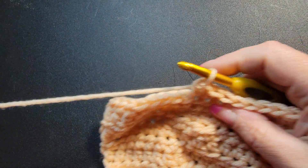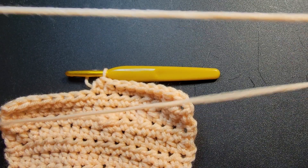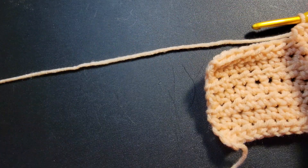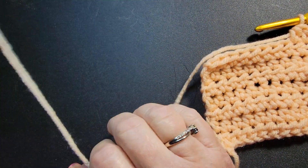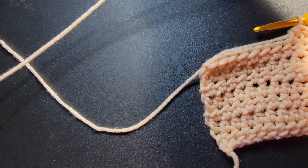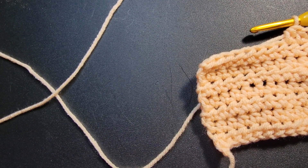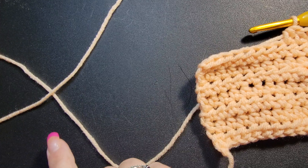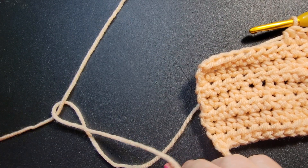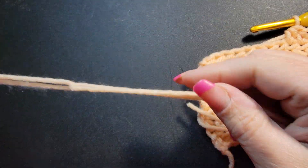Give yourself a nice little tail — not ridiculously long — and then we take this tail that's ending and we're attaching our new ball. You crisscross the yarn just like a big X, and you flop the one that's on the bottom over, and then you flop the other one over, so you have like a U.